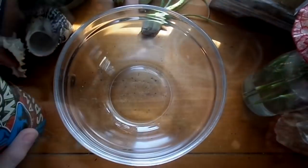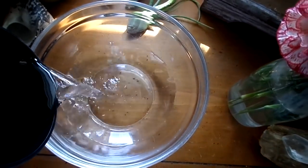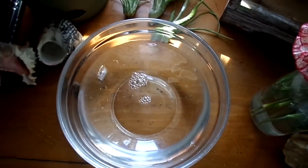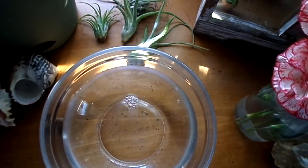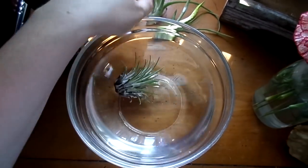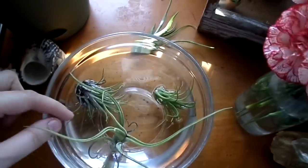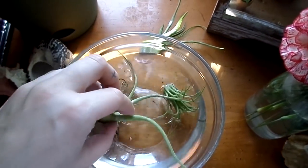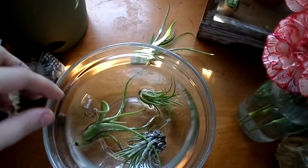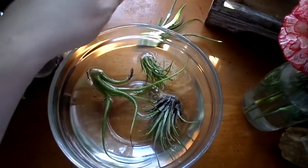So just take your bowl and fill it with water — enough that the air plants can kind of take a bath in it. That's almost exactly what you want to do. Then you're just going to drop them in. I like to bathe all mine at the same time so I can keep them on a good schedule, and I'll just gently push this one in there.